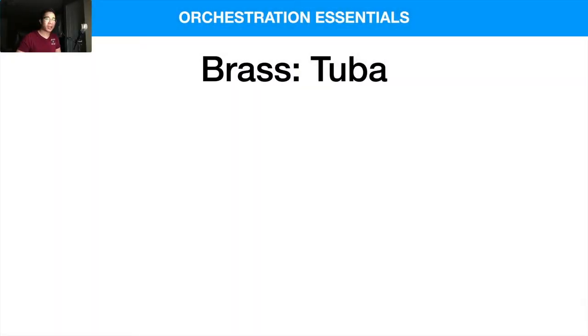Welcome back! Today we're taking a look at the tuba, the final instrument in the brass section of a typical standard orchestral lineup. It's one of my favorite brass instruments because you don't need very many of them to create a beautiful sound and beautiful support for the rest of the orchestra. It can really stand on its own — kind of like the piccolo, but on the other end of the spectrum.